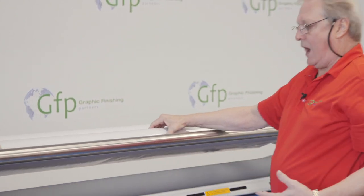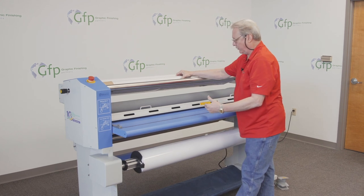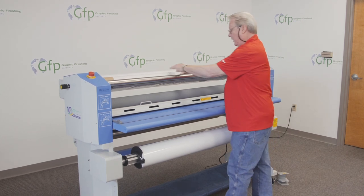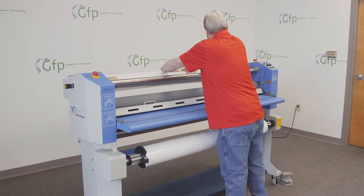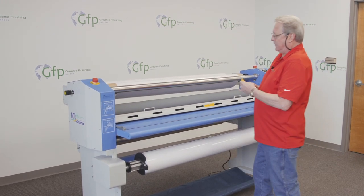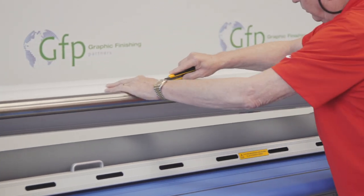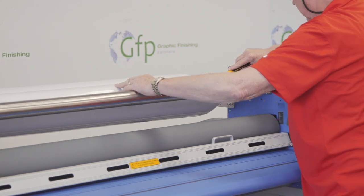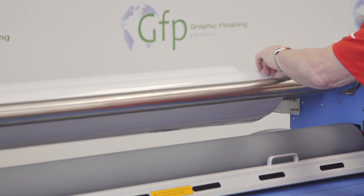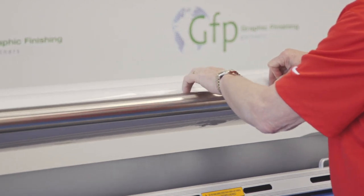At this point you have two options: you can try to separate the film from the liner and bring it down as-is, but a lot of times you have problems with that film separating. So what I'm going to do today is give it a wrap like this, then take my knife and lightly score the film — I don't want to cut through the liner. Now that I have the film scored, I'll go ahead and separate that from the release liner.